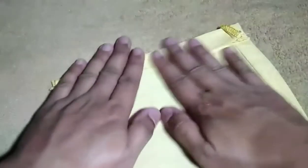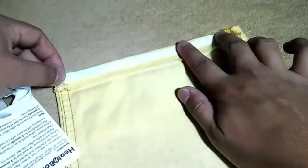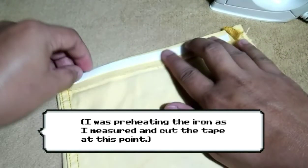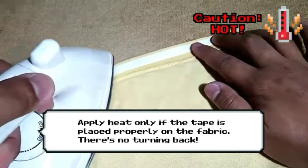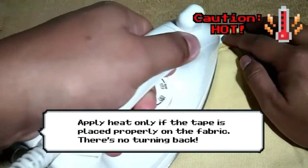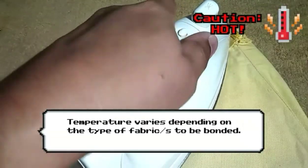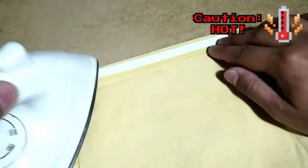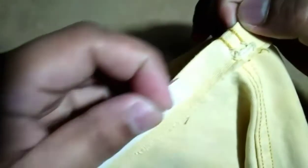Here's how it works. First, place a strip of Heat and Bond on top of a fabric piece and apply heat directly on top of the paper strip for a few seconds until the adhesive sticks to the fabric. Then wait for the strip to cool down.